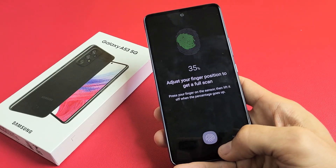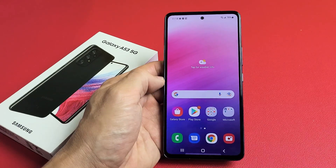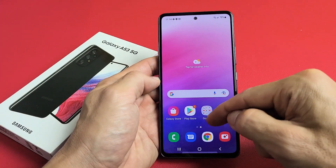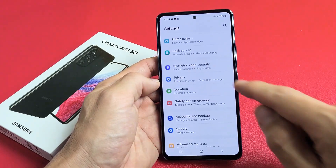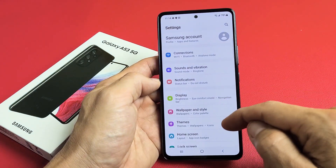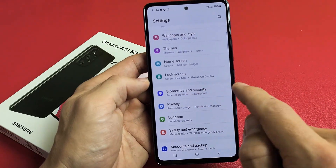I'm going to show you how to add a fingerprint password to your Samsung Galaxy A53. First, you need to go to your settings — swipe up on the screen like that, go to your settings, and then from here scroll down until you see Biometrics and Security, right here.